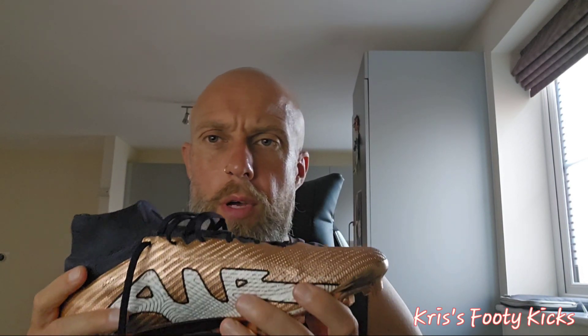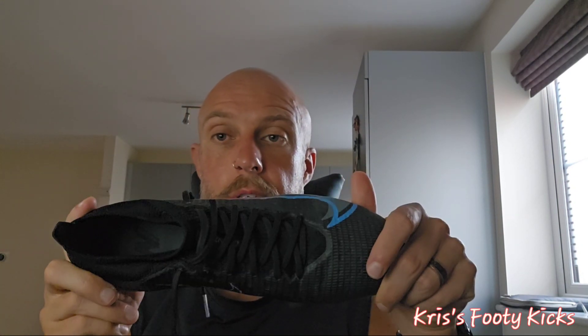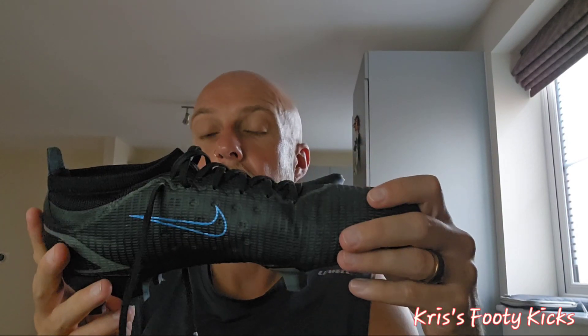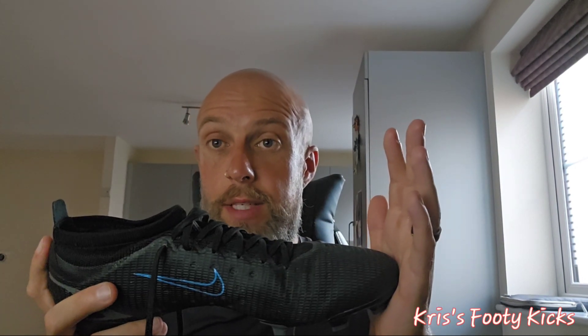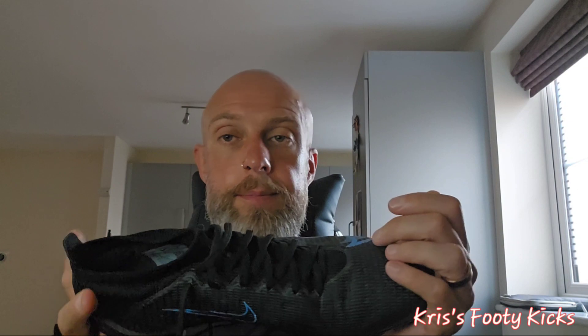I also had from last season the Mercurial 14, which is the Pro — so this is the takedown version. I know most people are going to say it's not the same, it's a takedown version, etc. I've worn this boot for quite a few games last season — on Saturdays for my development side and also for the veterans side. I wore it on astroturf, 4G, 5G, whatever you want to call it, and also on normal firm ground pitches, though not in a soft ground match.